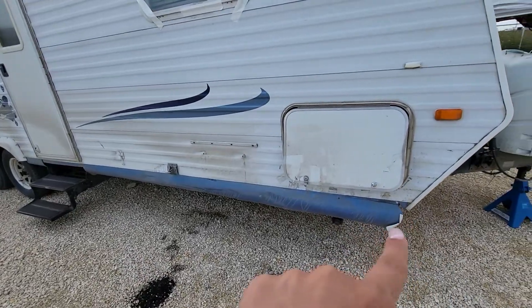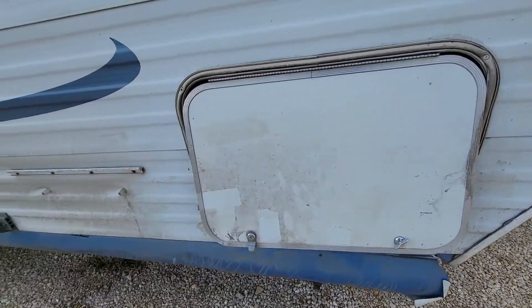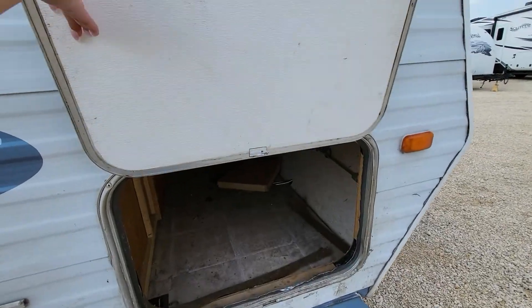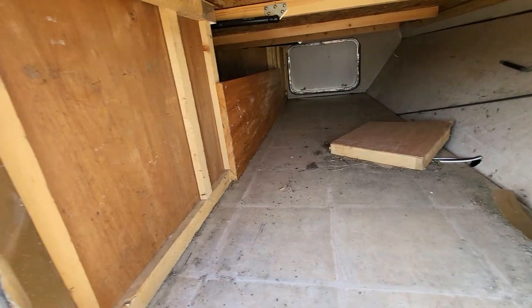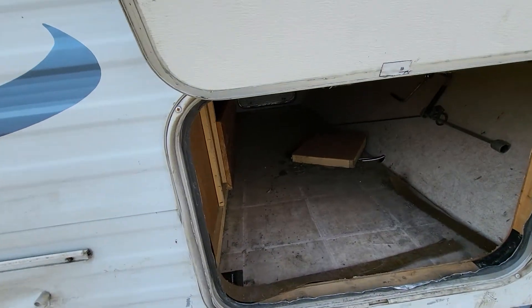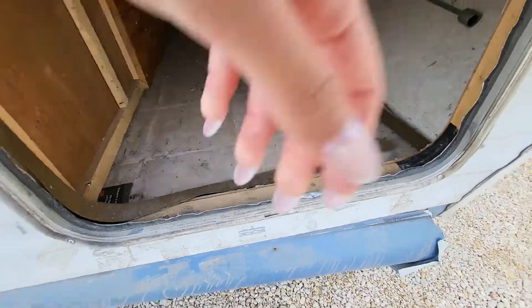There is a crack here on this metal skirt. It is very dirty, but I'll let you know of the things that I think would definitely need to be replaced or fixed. This is dirty but easy to adjust for — this trim there.